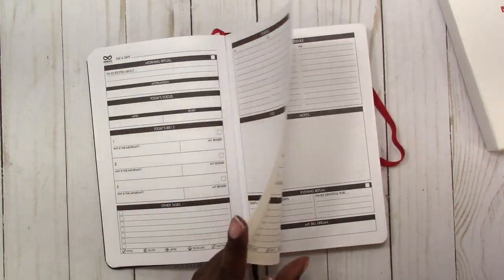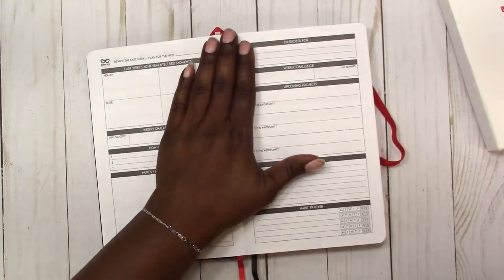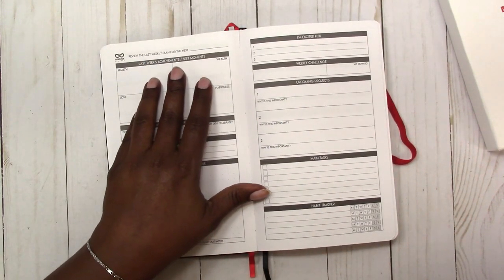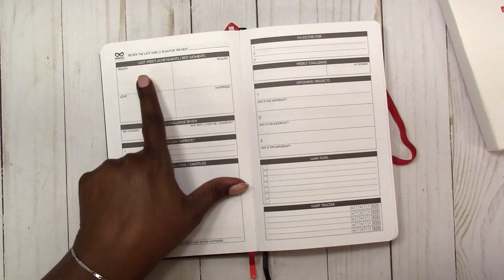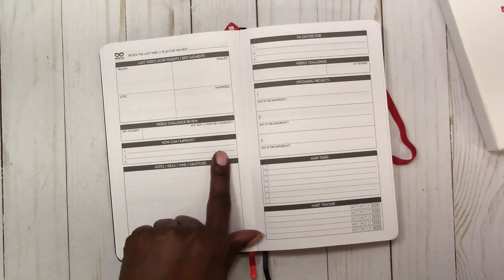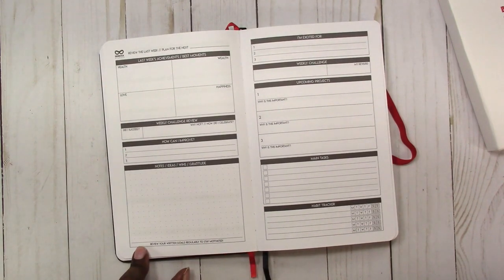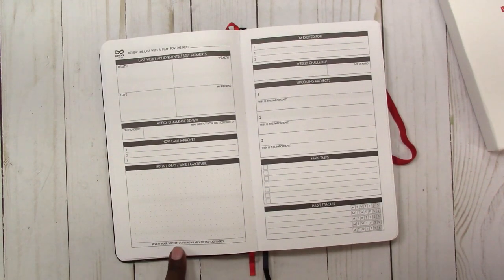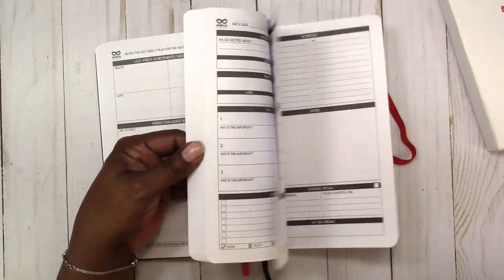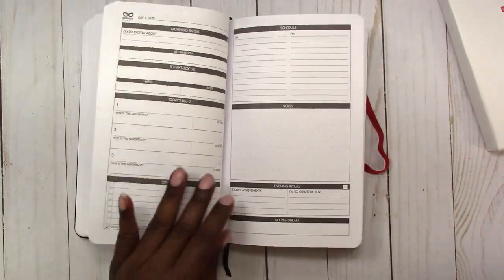It continues that way through the week — seven days. Then at the end of the week we come to the weekly recap: last week's achievements, which you can list in the four areas of health, wealth, love, and happiness, and review your weekly challenge. It lists ways you can improve and has more room for notes. It says 'Review your written goals regularly to stay motivated.' Then the weeks repeat — you get 13 weeks, so you have dailies for all of those weeks.